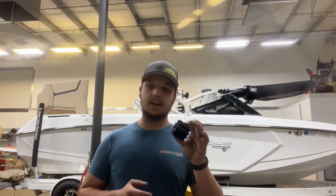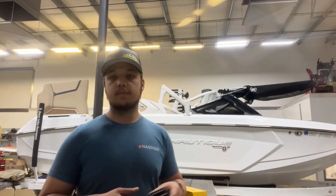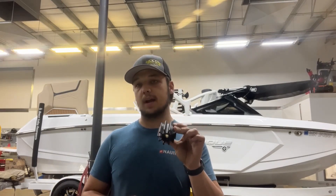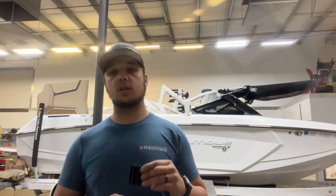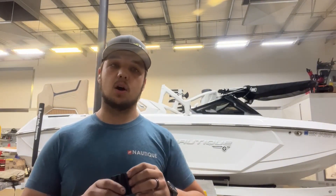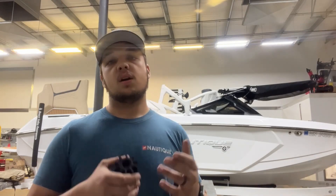This is recommended by Pleasure Craft Marine, the specific engine manufacturer, to be replaced every year or every hundred hours depending on which comes first. We do see these fail based off time, so if you feel like you didn't run the boat very much last year, it's cheap insurance — go ahead and just have it replaced anyway.